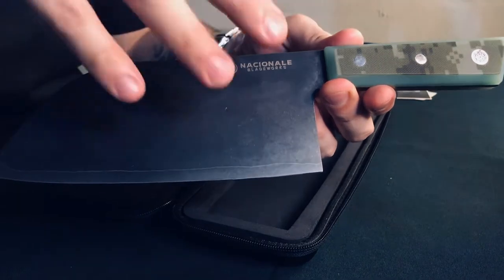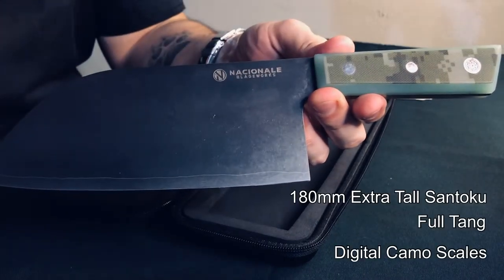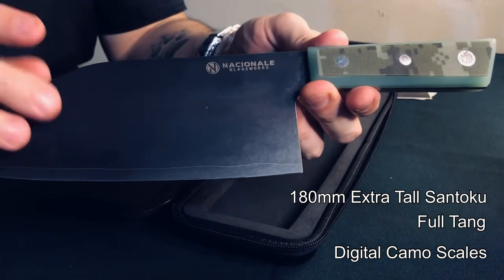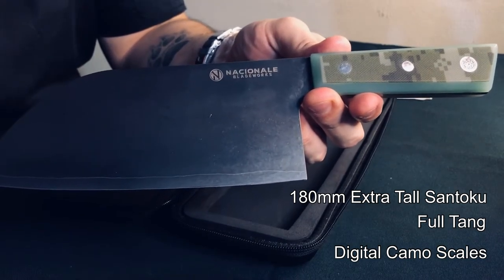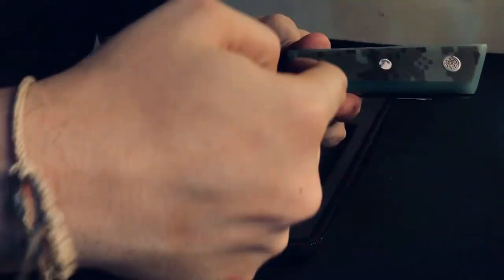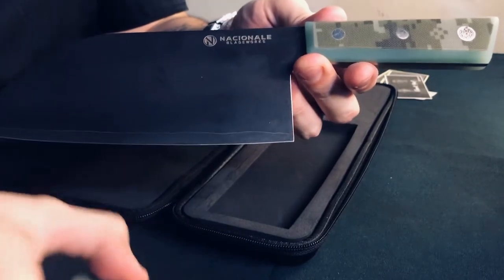So just a quick recap on this knife: this is a 180mm extra tall Santoku. For those who aren't familiar with what Santoku is, it's a Japanese-inspired type knife. It's full tang with digital camo scales, with a ballistic nylon case as you saw earlier, and of course the magnetic blade guard.